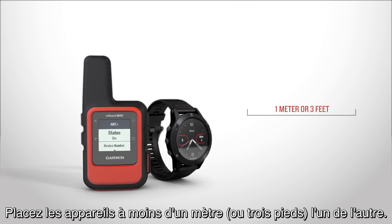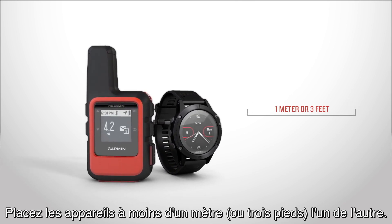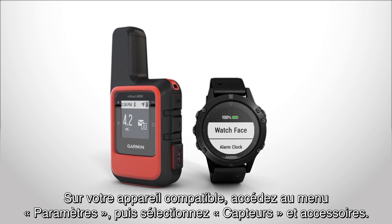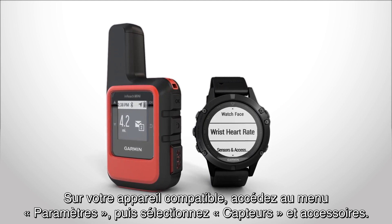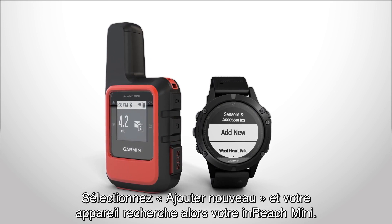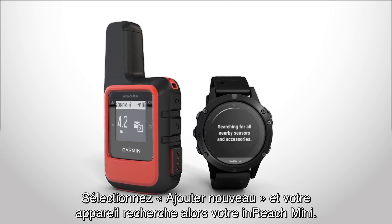Make sure the devices are within 1 meter or 3 feet of each other. On your compatible device, go to Settings, then Sensors & Accessories. Select Add New, and the device will search for your inReach Mini.